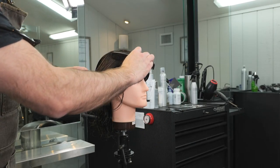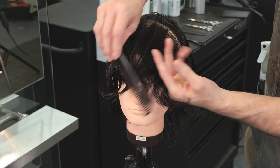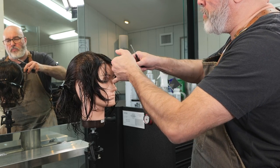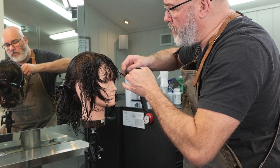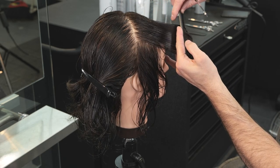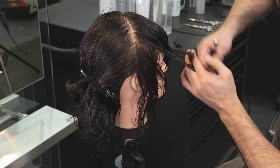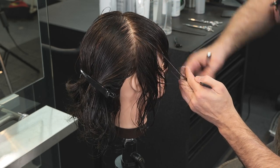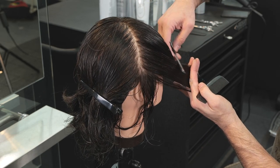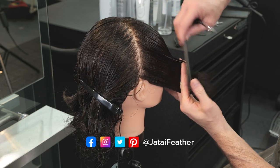Moving on to the next section — I'm going to take the high point of the head straight down to the top of the ear, giving me a section that separates the front half of the head from the back half. I'll comb that forward and follow the line I had cut with my bangs. As I start to go towards the side, the bang guide is going to recede back into the head, which feels a little uncomfortable, but I'll follow that guide regardless. When I transition to the side of the head I'll go straight up and down — vertical — cutting all the way down using that guide.